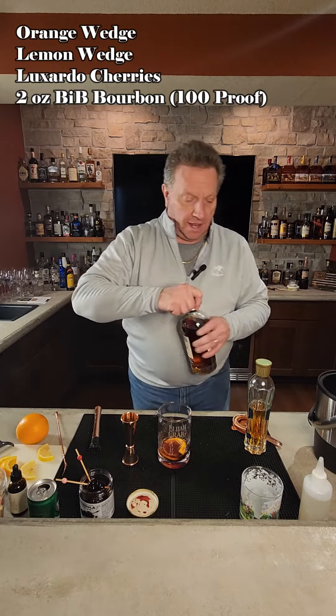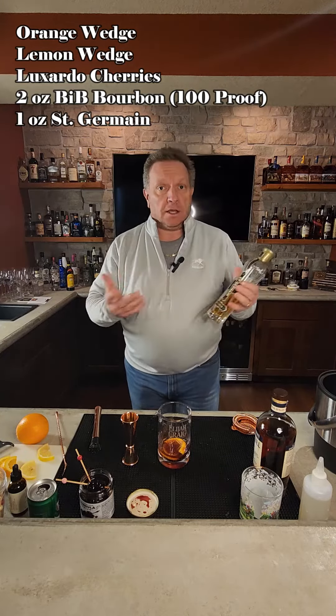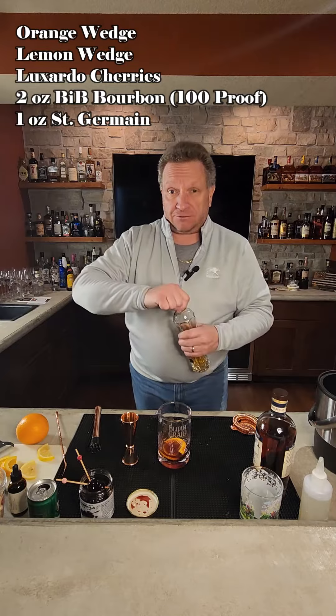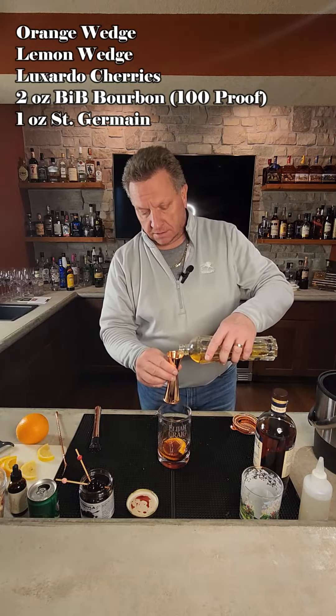We're then going to take an ounce of St. Germain — it's basically an elderflower liqueur. So if you don't have St. Germain, grab another elderflower liqueur. It's a very floral liqueur. Put about an ounce of that into the mixing glass.